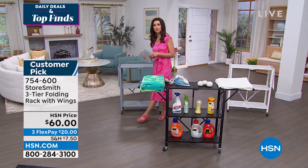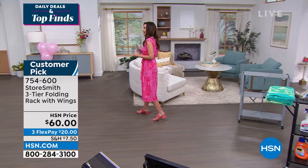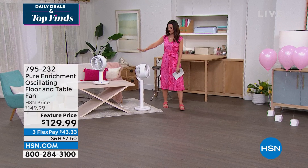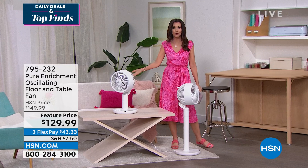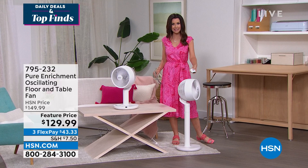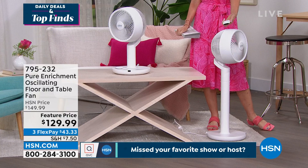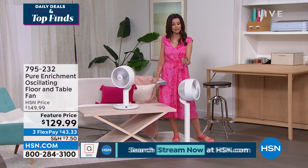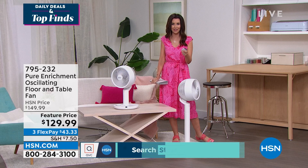We've got one other deal from Pure Enrichment — this is your floor fan or your table fan, depending on how you adjust it. It has great power and it comes with a remote right there in the palm of your hand. You want it cooler, put it on a timer, oscillate — you want to turn it on in the middle of the night when you get hot, or turn it off when you get the chills. Use the remote from across the room. We've taken $20 off today and put it on three interest-free payments.